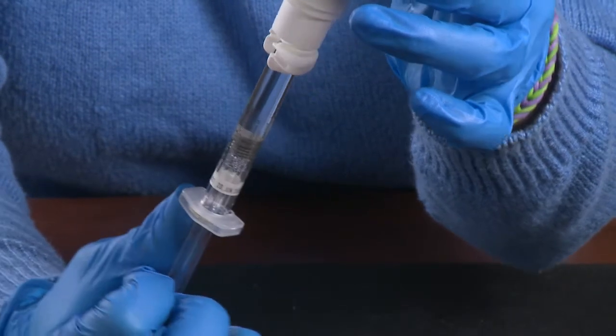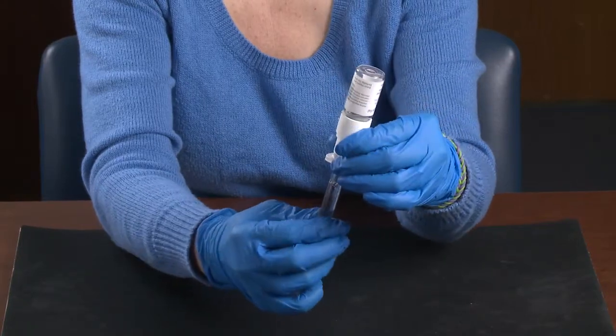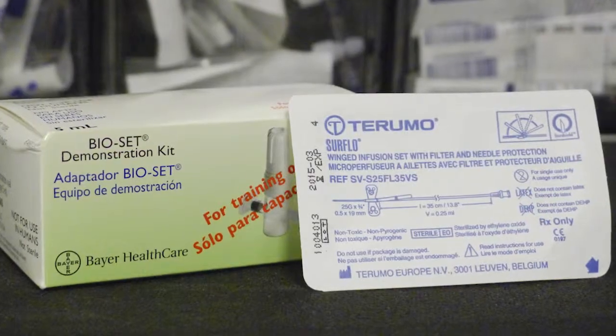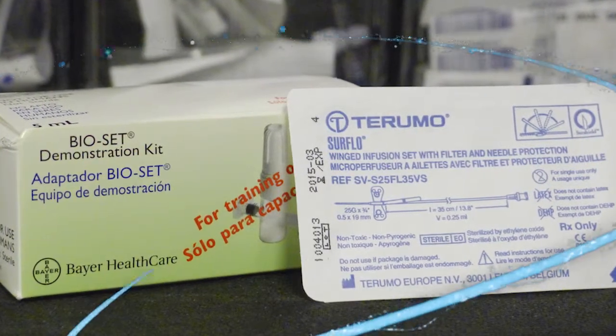Tilt the vial from side to side and back to get all of the factor out. Next, unscrew the syringe. You're almost ready to infuse. Bayer recommends that you use the infusion set that comes with the BioSet as it has a built-in filter. Now, you're ready to infuse.